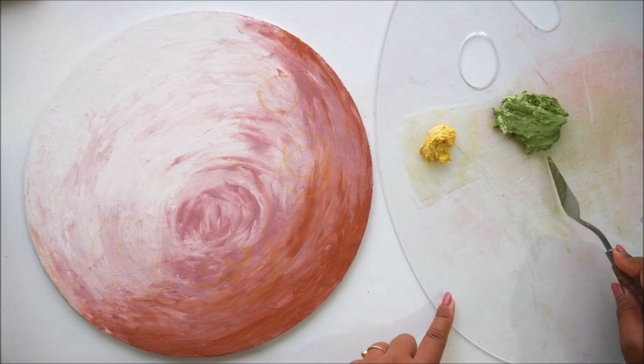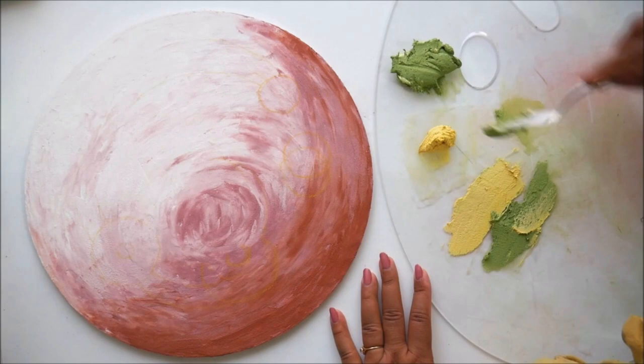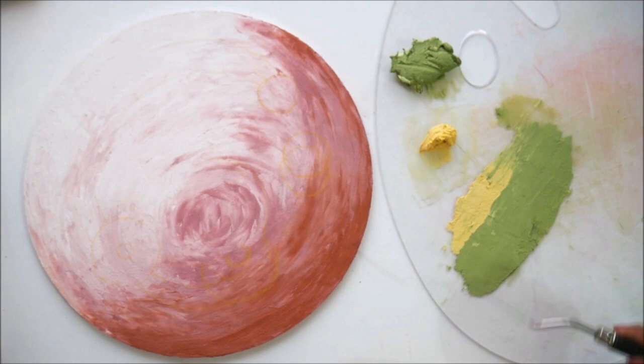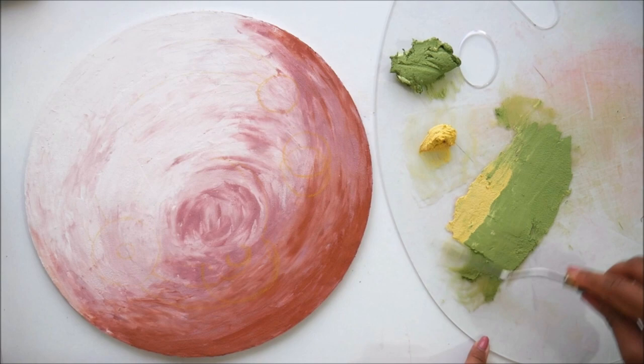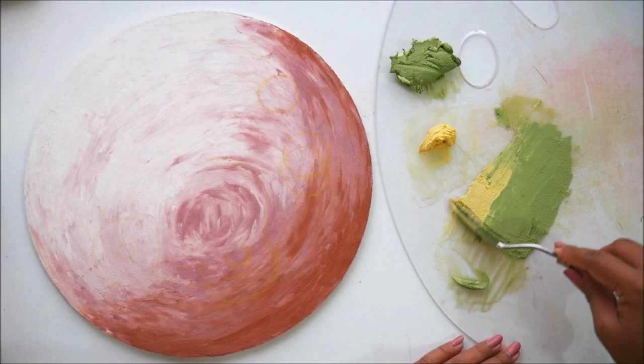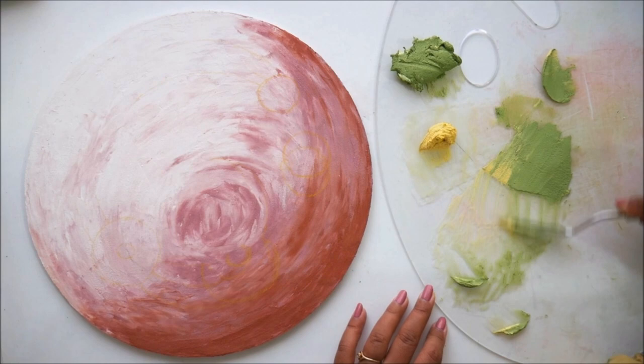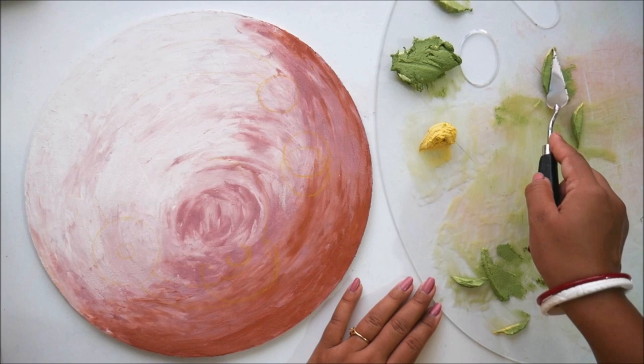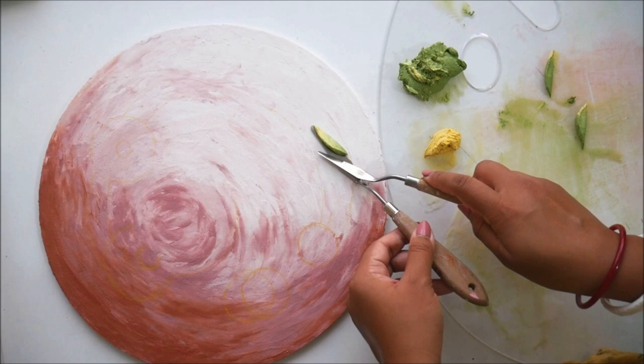Just take a little bit of yellow and a lot of green. I'm using palette knife number 301-12 from Brewstore. Start scraping the sculpture paste from one side of your palette knife in this way. When you get excess, just cut it off and scrape more. Then clean your palette knife and give the leaves the shape you desire.